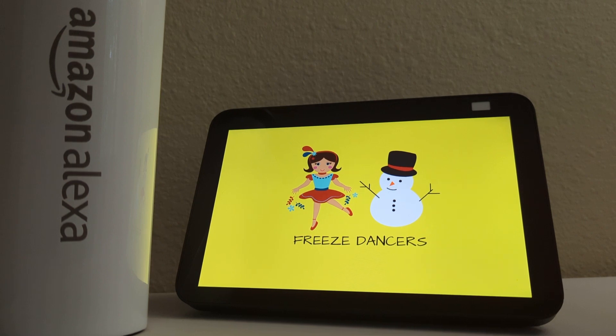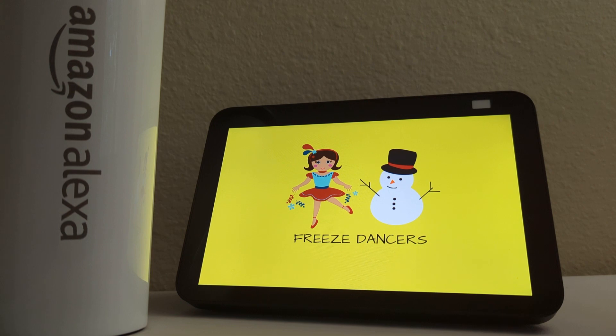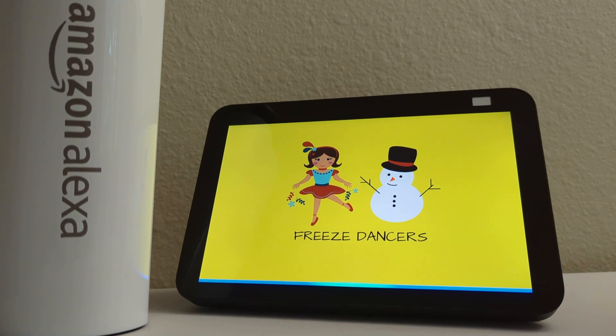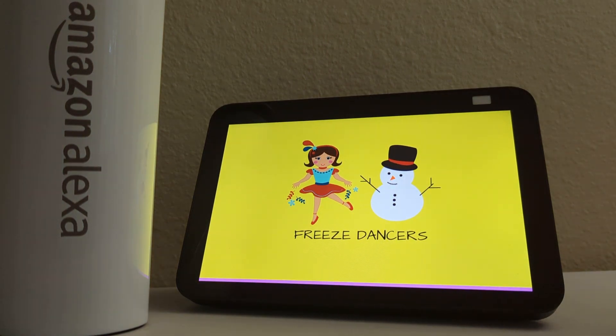Start dancing. Bam! Tell me now, who moved? Me. You gotta be quicker. Hooray!